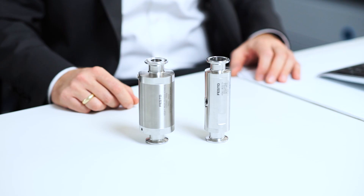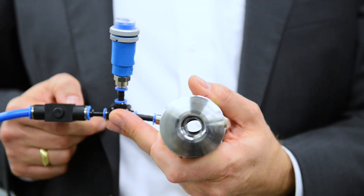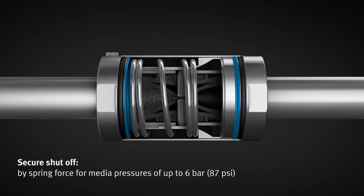What makes it so safe? The VZQA is also available as a normally closed variant. This means that, in contrast to the NO variant, the NC variant is closed in its initial position. This provides you with a decisive advantage: if compressed air fails, the flow of media automatically stops. The reset mechanism is compact and already integrated.